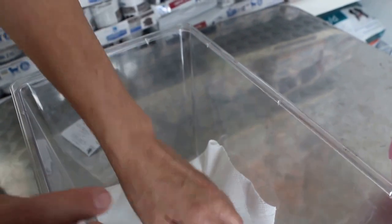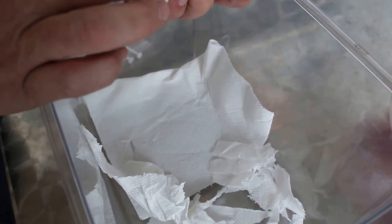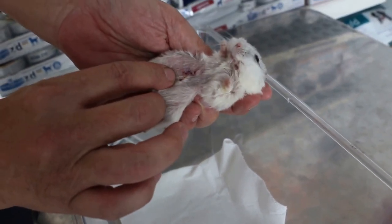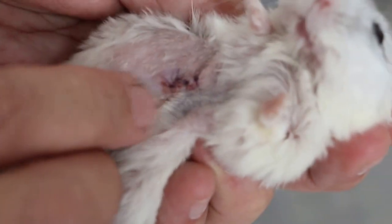Don't touch his belly — he hates it because this area is the scent gland. It's also dirty; you can use a cotton ball and clean it. But if it doesn't bother him, don't disturb him.